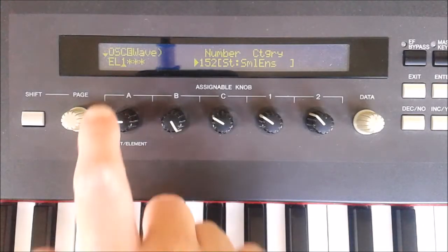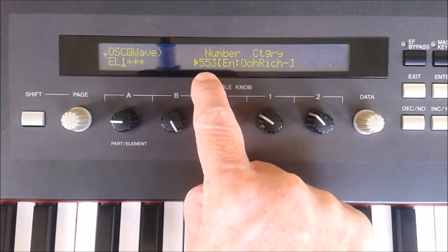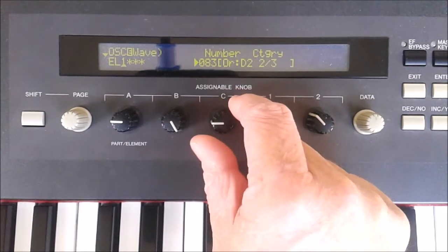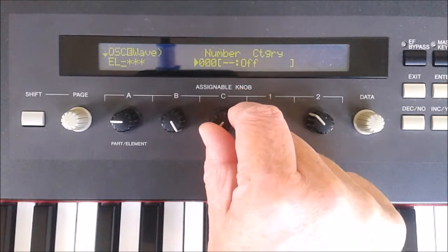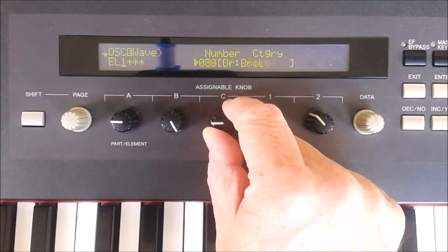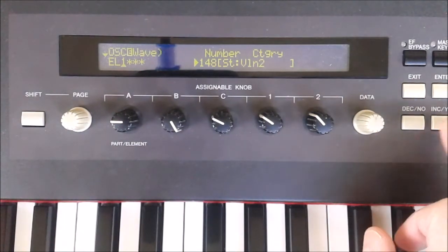We can also change the voice completely with control knob C and select one of the 553 waves. Selecting voice number zero is the same as turning the element off, indicated by a dash. If you reselect the strings — number 152 — you can get near to the selection and then use the yes/no keys as a fine tune.